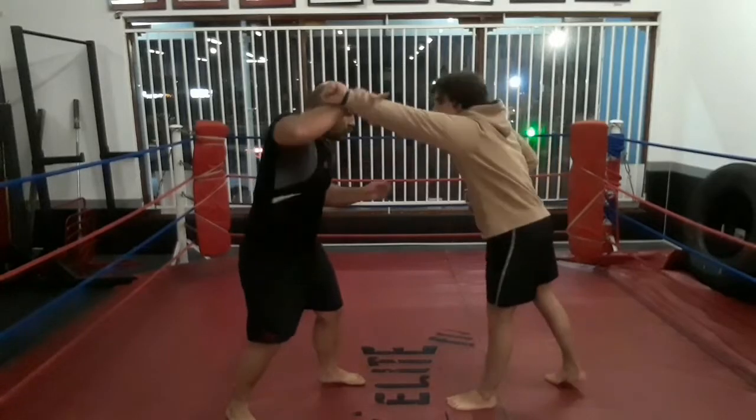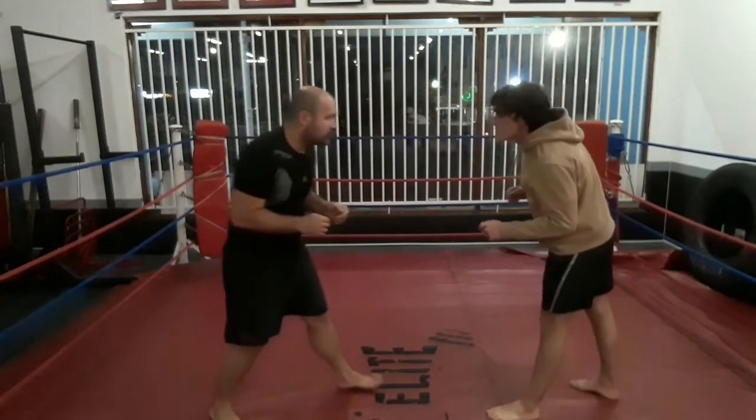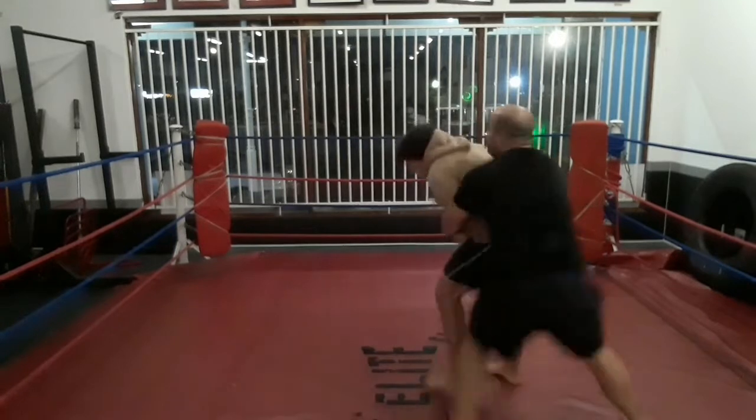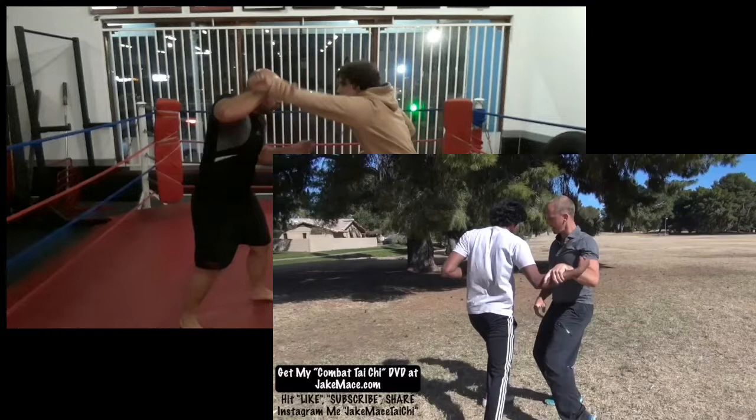Not saying that the technique is impractical — we can use it and it can be applied one way or another. Here are a few examples; not the best examples, but we want to show some form of practicality with them. Also note I'm grabbing the wrist and not the forearm like Jake Mace does. You want to grab the end of the lever to get the most mechanical advantage possible.